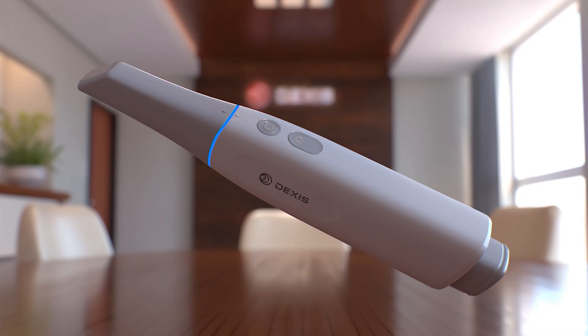Blue: scanner is active and battery level is strong. Amber: scanner is active but battery is running low. Cyan: genius control mode is engaged. Green: scanning is in progress. Yellow: scan tracking is momentarily lost. Dark: power is off.